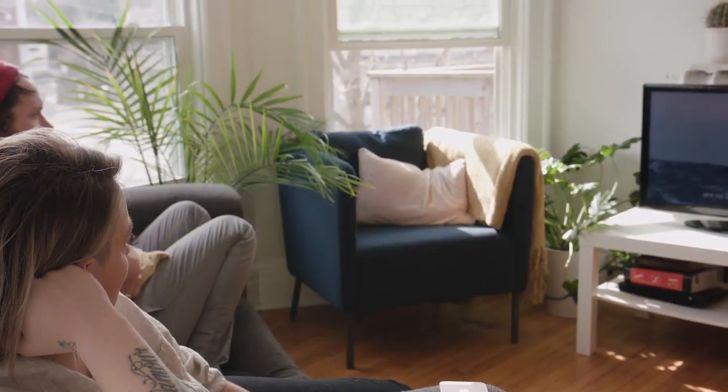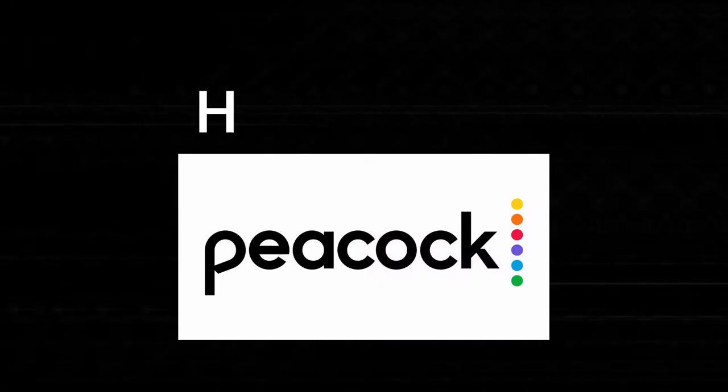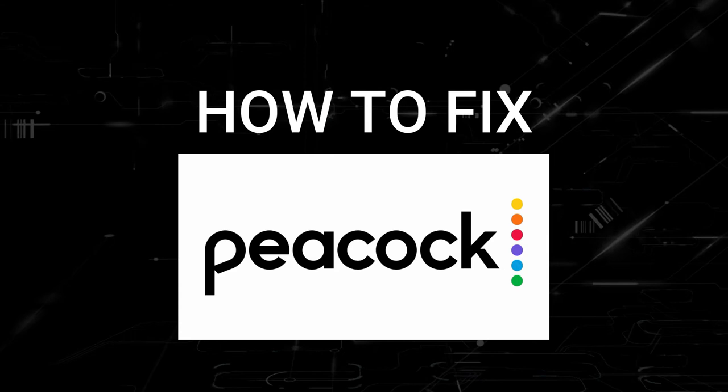Nothing can be more frustrating when you sit down to watch one of your favorite programs on Peacock TV and you run into issues streaming it. Well, in today's tech video, I'm going to show you how to fix Peacock TV if it isn't working on your Hitachi Smart TV. I'm going to show you a few really simple ways to try and solve your problem and get it back up and running again.